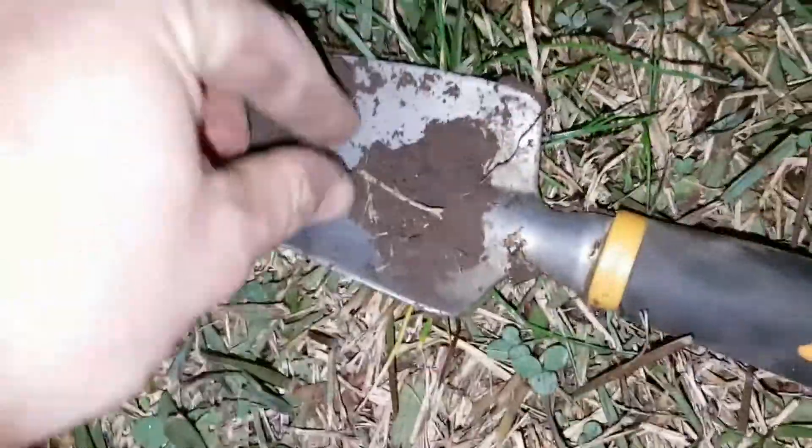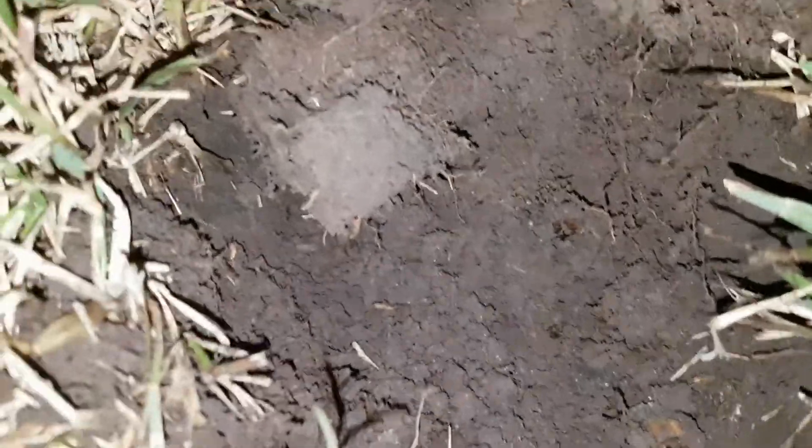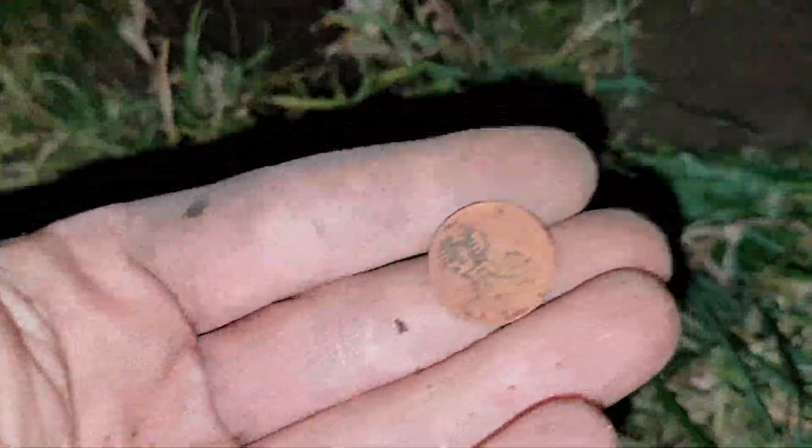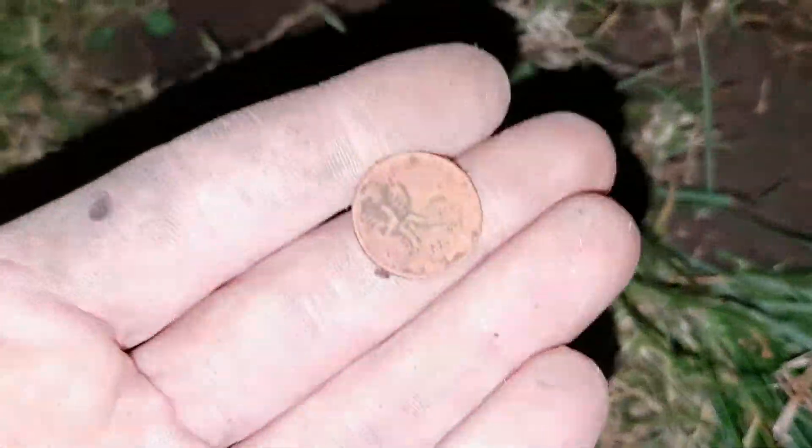Just struck a two cent piece — quite deep, probably about six or seven centimetres down. Just dug a five cent piece too — chased it for a little while and dug a big hole, which is kind of annoying, but five cents richer. It's pretty dark now — hard to see what you're doing.